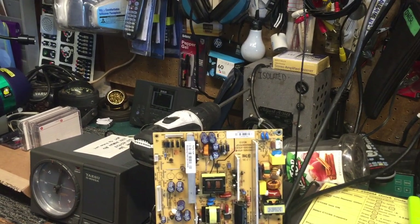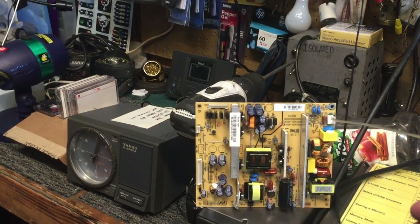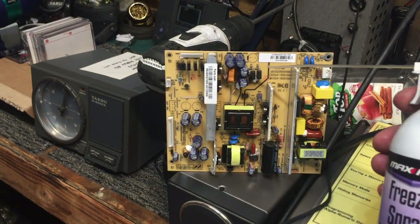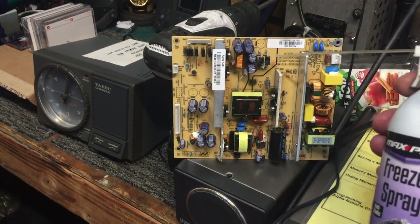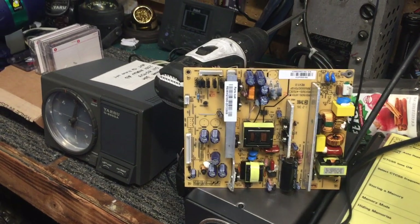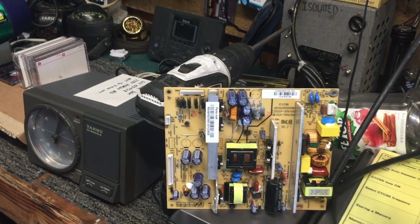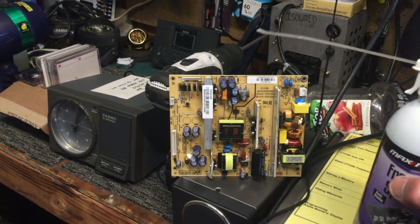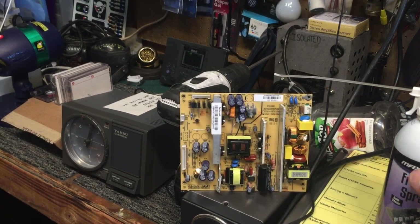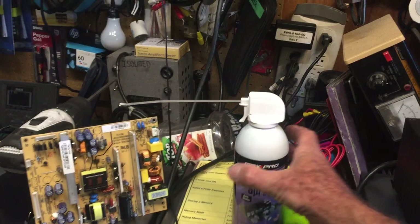Some time back I had made a video where I showed an unusual technique for finding a shorted component on a circuit board. What I had done was taken my freeze spray, froze the area where I thought it might have a shorted component, applied power to the board, and watched which component defrosted the quickest. This is a technique I've used from time to time, but it hasn't always been 100% accurate — in fact, sometimes it can be misleading because some components by their very nature give off a little bit of heat.